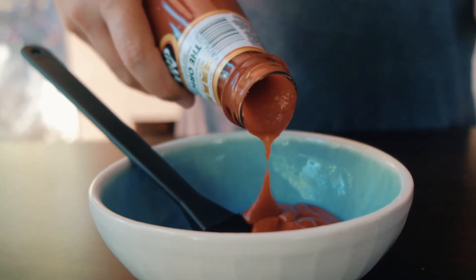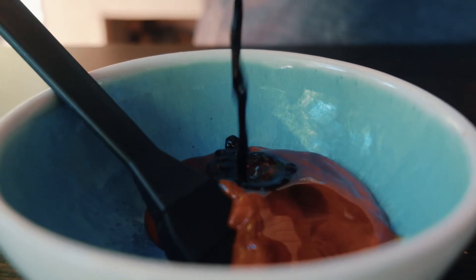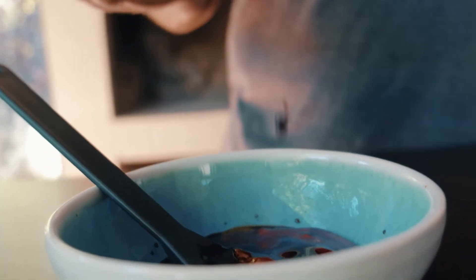For the barbecue sauce, it's really simple. We'll just be using ketchup, soy sauce, Worcestershire sauce, and some syrup. That's it — combine and it's done.